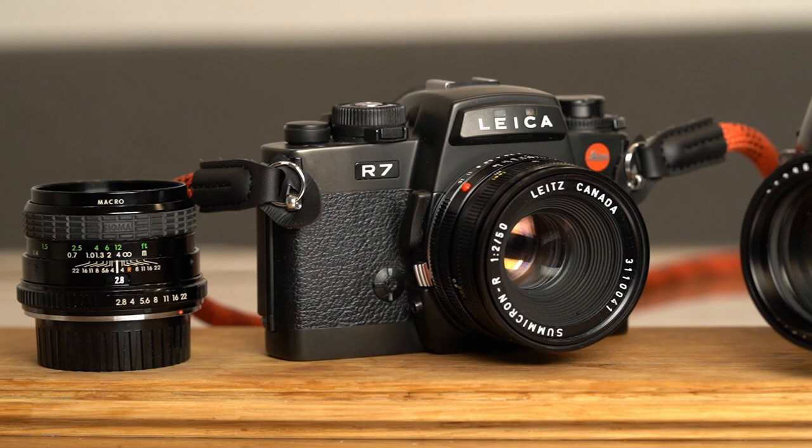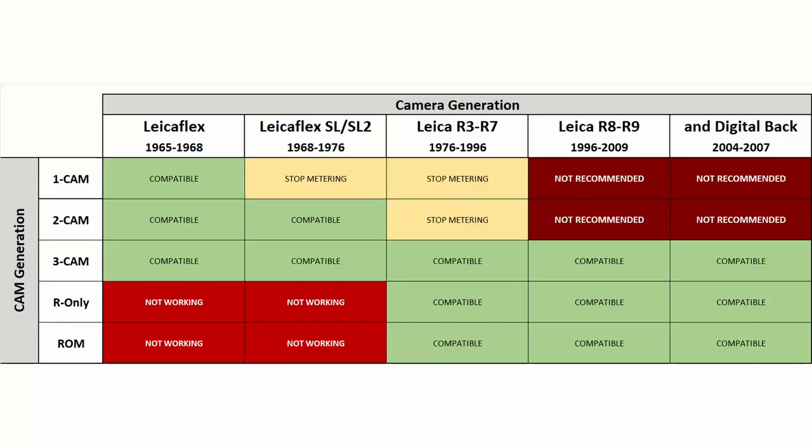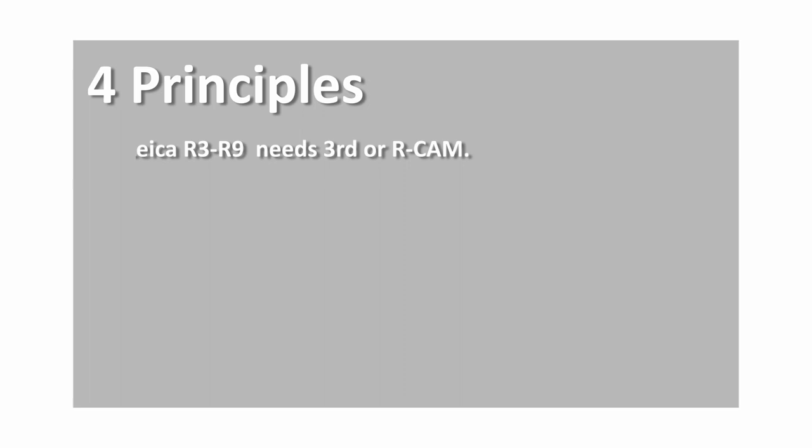As you have seen, it is not that simple to just buy a Leica R lens for a Leica SLR camera. You have to be aware of the different types of cams on the lens and whether it fits your camera or not. The full table now contains 4 camera generations and 5 cam generations, and all of them call themselves R-mount. The number of possible combinations is large, but not all of them work together, and some could even damage your camera.